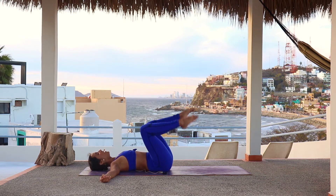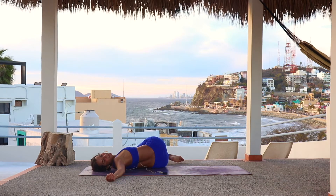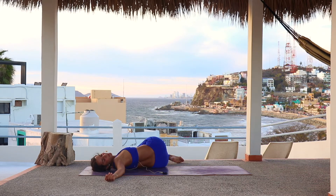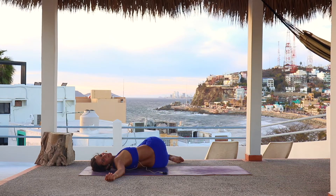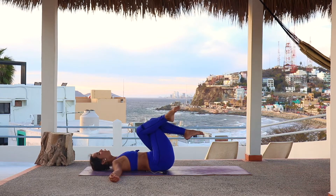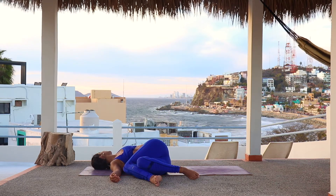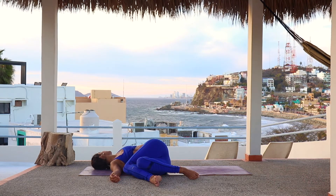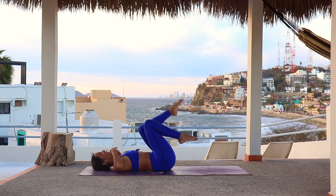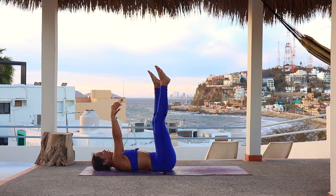Open the arms at chest level. Cross the right leg over the left and drop the knees towards the left side, looking to the right. Enjoy that opening, sinking into the floor. One more breath here. Slowly untwist and cross the other leg in front. Drop the knees to the other side, looking to the left. One more breath. Slowly untwist. Extend the legs, extend the arms to the ceiling. Let the blood come back into your heart. Take one more breath there.